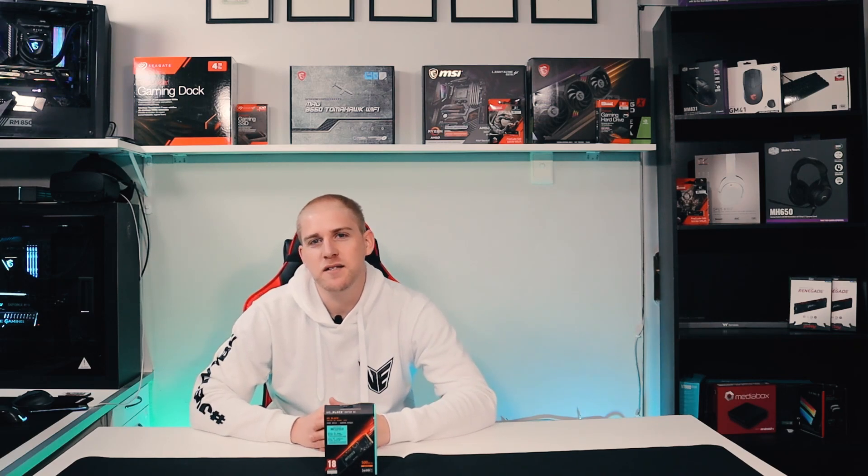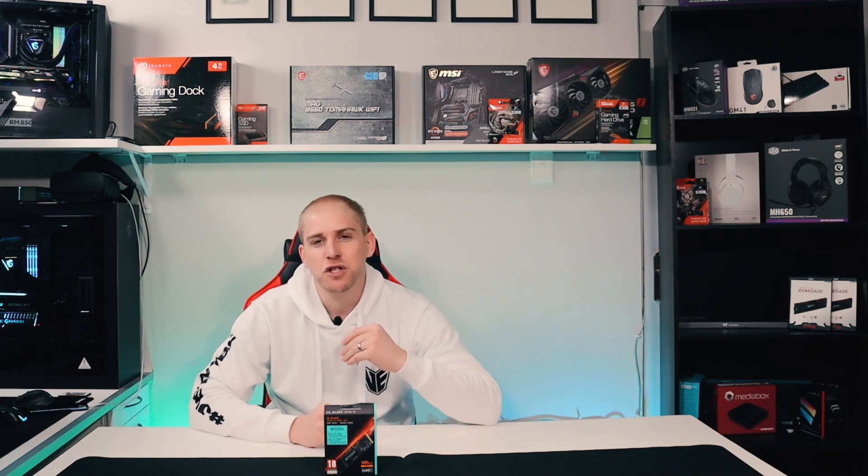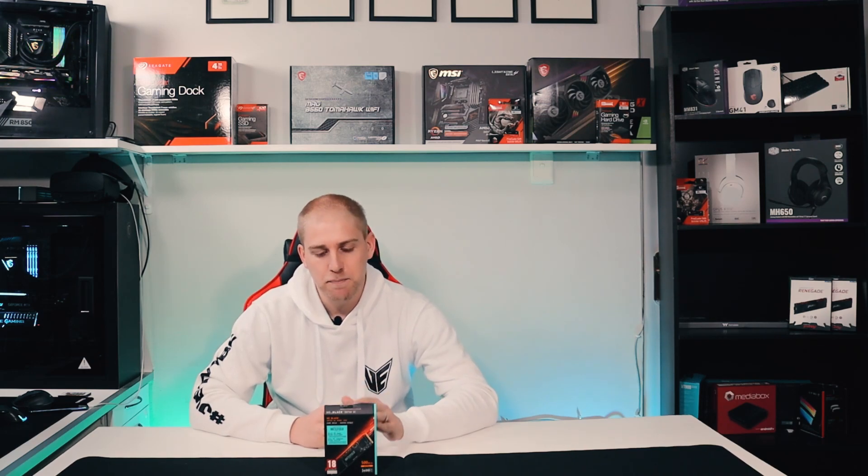Western Digital is known for its reliability and longevity, and this one comes with a five-year warranty. What we're going to do next is show you how to install the drive, do a quick benchmark, and then run through how you redeem the code from the little slip you get inside the box.